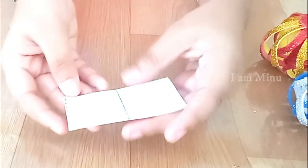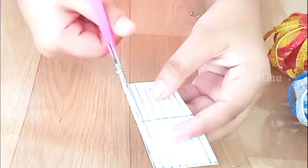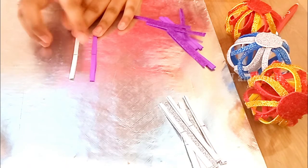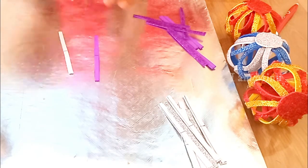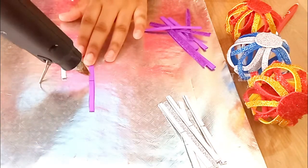We have cut out the rectangle. In the same way as we cut the violet foam sheet, let's cut these strips — don't mind the middle line. We have finished cutting our eight silver strips. So these two colors will be the combination for today's craft.